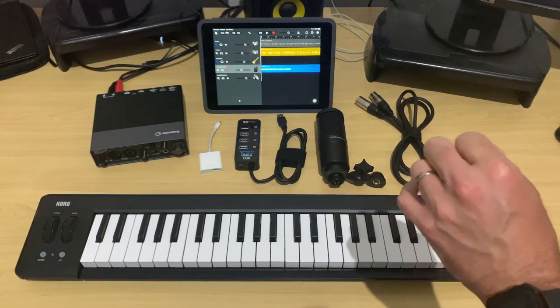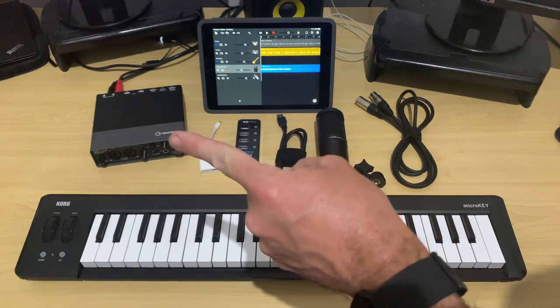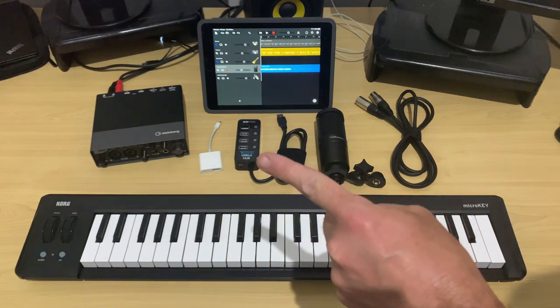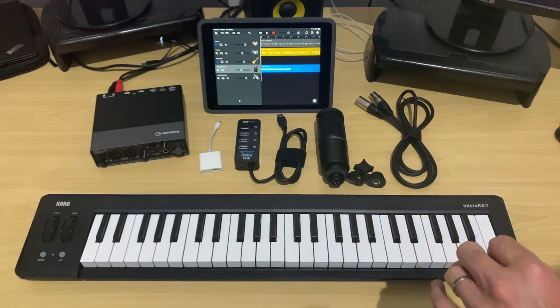A question I get asked a lot is: what if I want to record a microphone, a guitar, any other input, as well as a MIDI keyboard at the same time? Well, the key is this device here — a powered USB hub to go along with our Lightning to USB 3 adapter.